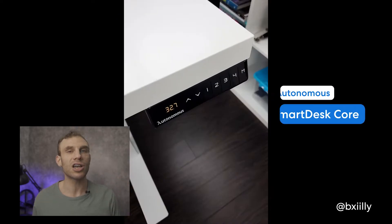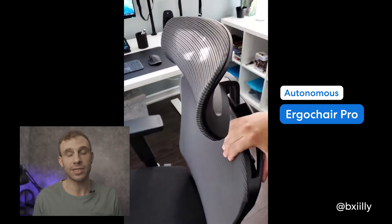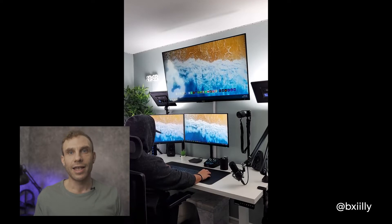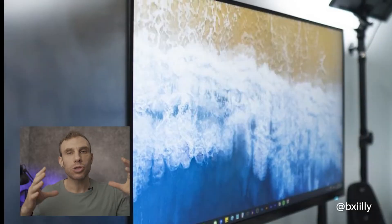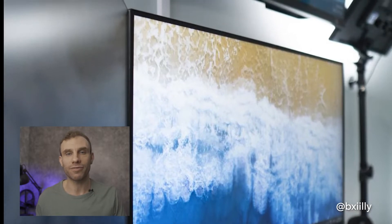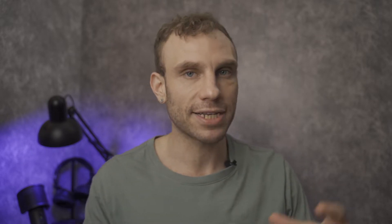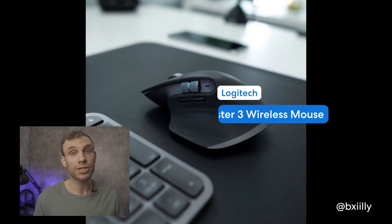First on this list is Billy. Billy is a content creator from Toronto and he's using his Autonomous Smart Desk Core as well as his Ergo Chair 2 as a place to both film and edit and create in. This is all powered from an Alienware R11 and two large 27-inch monitors flanking either side on his desk. This is accompanied by some really nice Logitech MX Master peripherals — he's using both a Logitech MX Master mouse and keyboard.